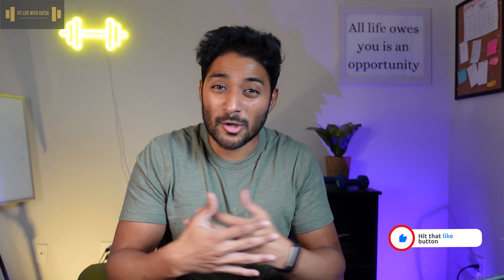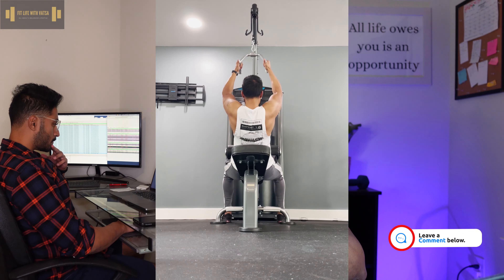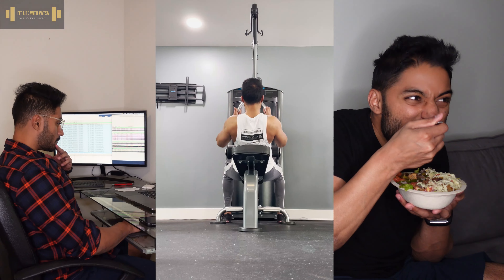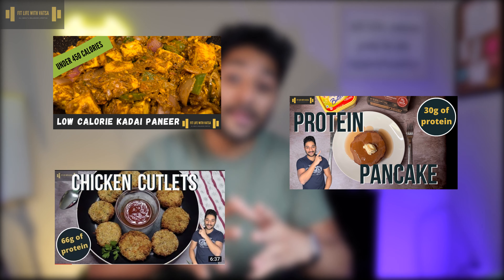Hey, what is going on guys? Welcome back to the channel, welcome back to another recipe video. Today, we will be making some low-calorie, high-protein chicken nuggets. I tried this recipe out the other day and it was amazing, and the best thing about it is you can have it guilt-free and still hit your fitness goals.